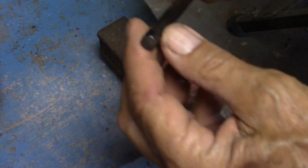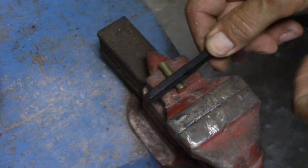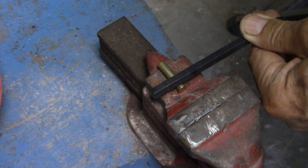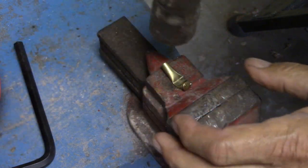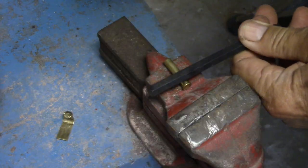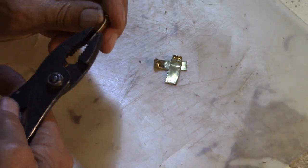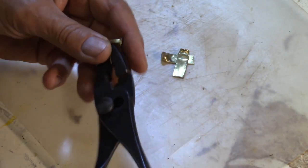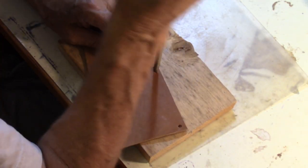I'm taking an Allen wrench — you could use a small bar or even a nail. I'm lining this up right with the head of the shell casing, and then a good hit, and then we flatten the rest. Just like that. Now I take a pair of pliers and just push and make that 90 degree bend.